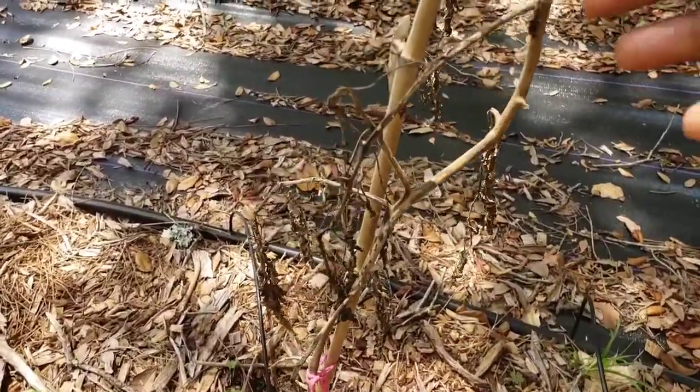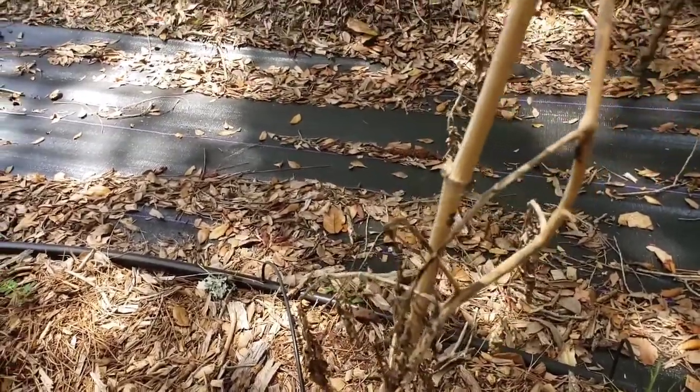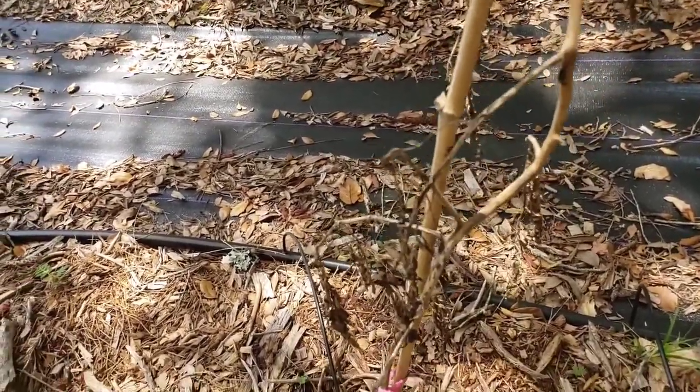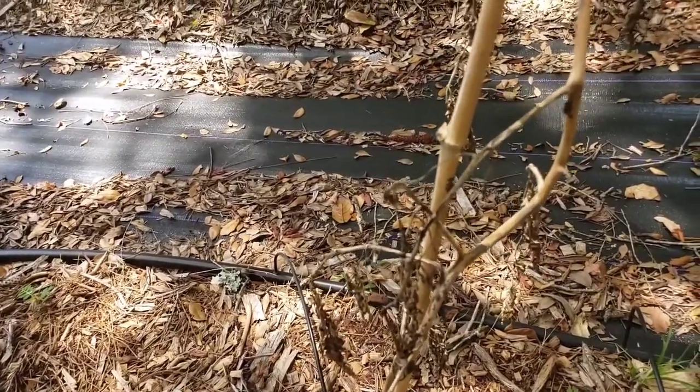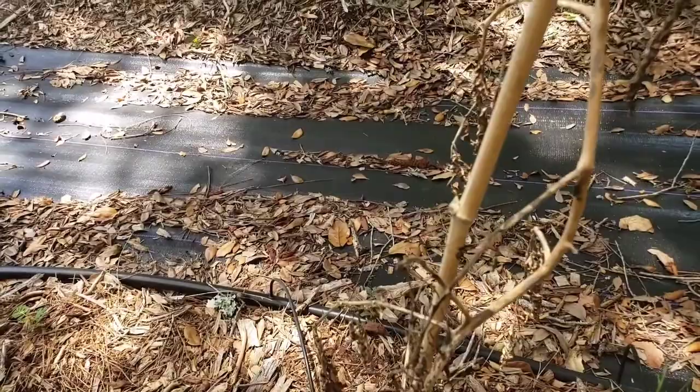Some of these tomato plants have dried up, so we are getting ready to start some new tomato plants in this other area.